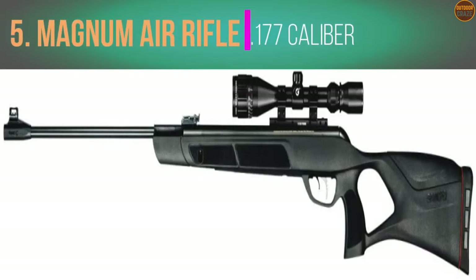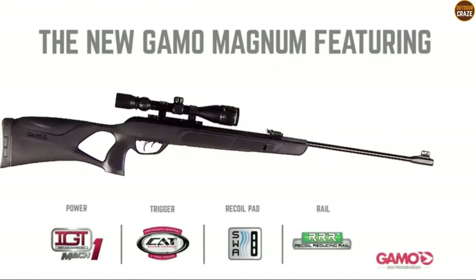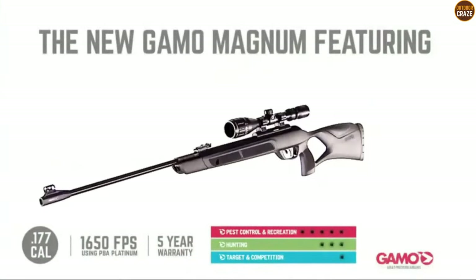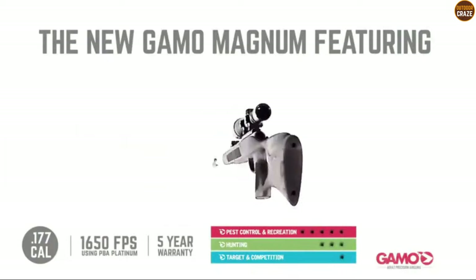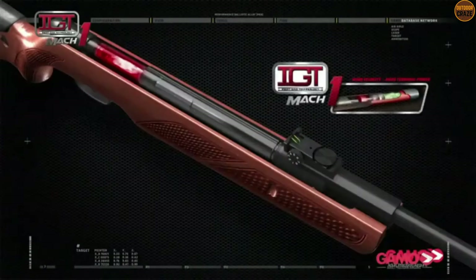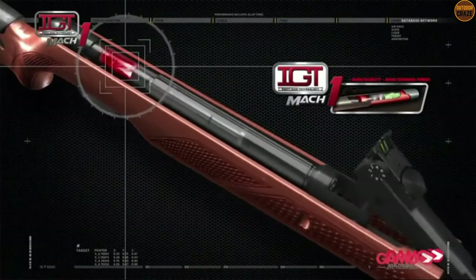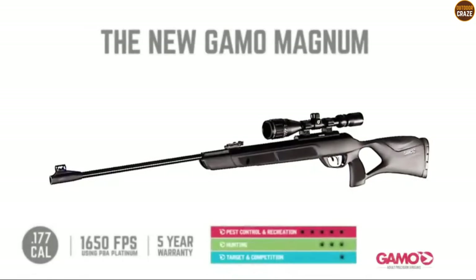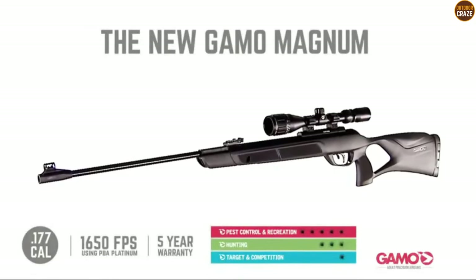Number 5: Gamo Magnum Air Rifle .177 Caliber. The Magnum air rifle is one of the conspicuous best Gamo air rifles you want to try. It is packed with a bunch of great features. Like most Gamo air guns, the IGT Mark 1 system is at the core of its shooting operation. With this, you can expect faster shooting velocity, which happens at 1650 fps for this .177 caliber — the highest speed in this lineup. This explains why the air gun takes down targets at greater distances. There is a lot of ergonomics that went into the synthetic ambidextrous stock.